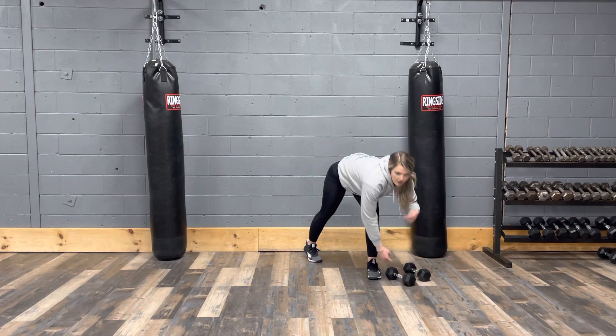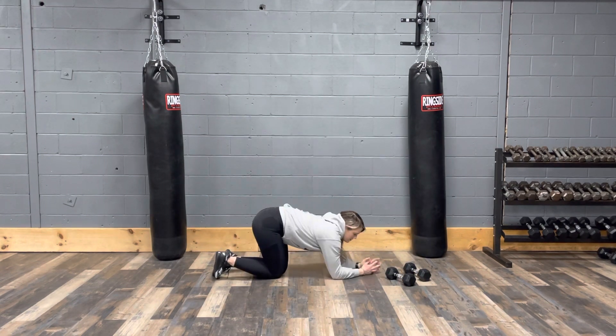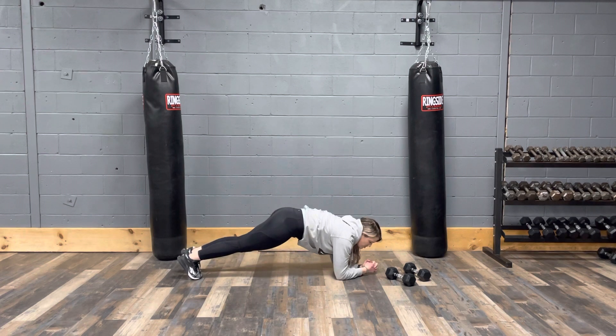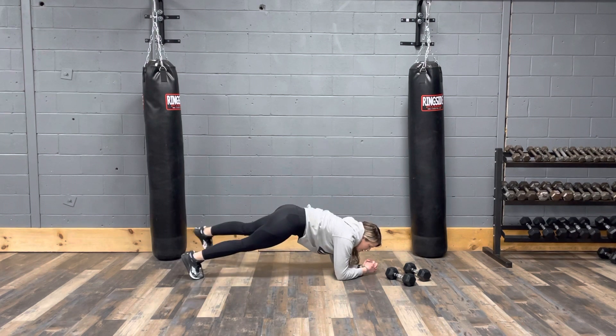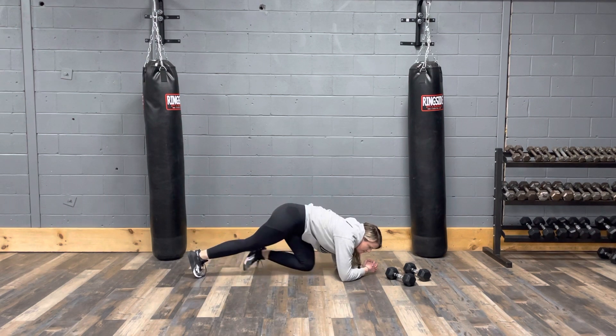After that we have a plank forearm step out. On your forearms, you're going to be in your plank position, stepping out and alternating legs. Keep a nice plank position, core engaged, and then alternating back and forth.